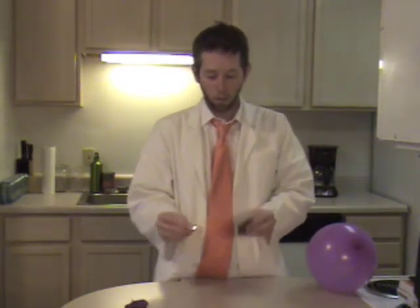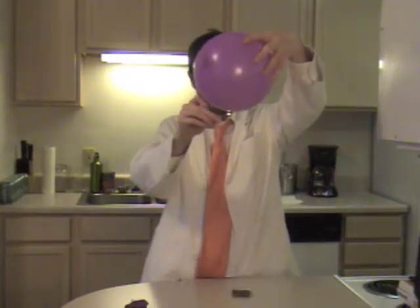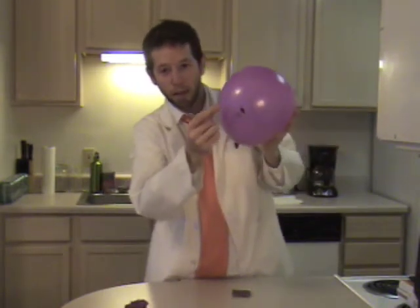Now we're going to test and see what happens if you put the flame up next to the balloon with some water inside. So I light the match, put it right underneath the balloon, and you can see nothing is happening. You can see a little bit of a black spot actually appears on the balloon right where the match was.